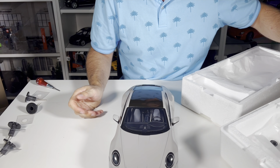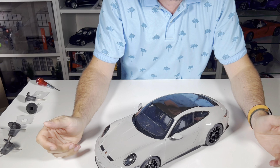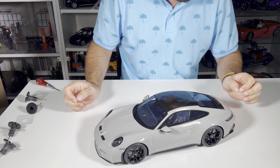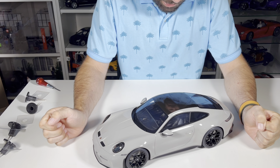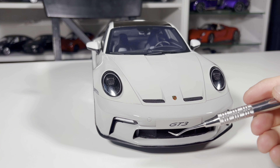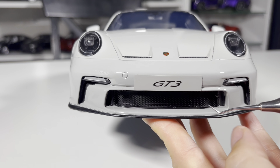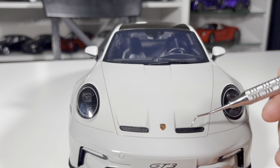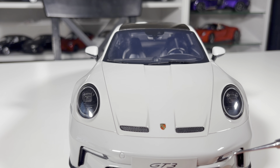Sorry, I was a bit excited — every time this happens I get too excited. I should be more gentle and composed. Okay, let's gently describe this model, starting as usual from the front. So here at the front of this GT3 Porsche 911, what you can see is this air intake which is perforated — a very nice part.